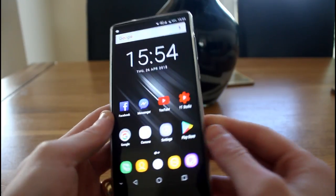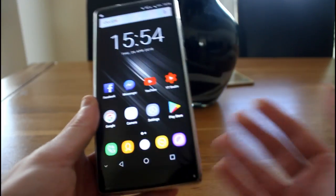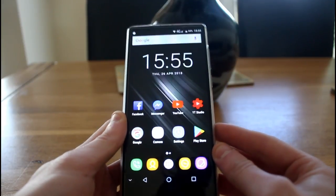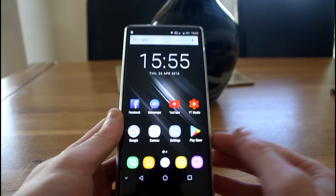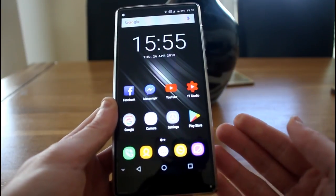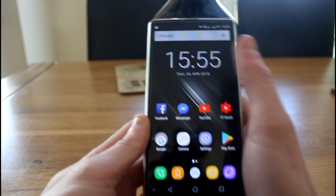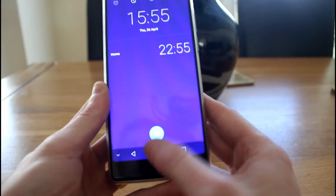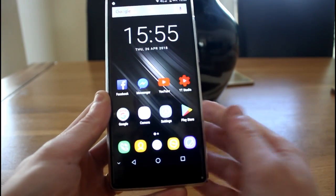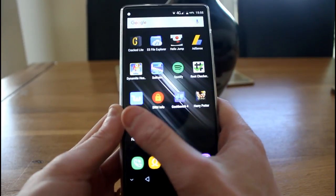The screen is excellent so far. In terms of the user interface, Ukitel have opted for a stock Android feel. Some Chinese manufacturers like Xiaomi have their own interfaces like MIUI, but Ukitel have gone with a standard Android launcher. So if you're familiar with Android phones, this is going to look very familiar to you.